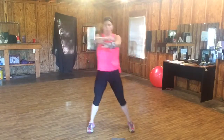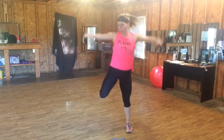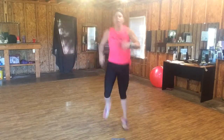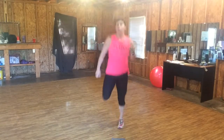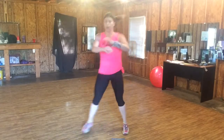Pull. Step, butt kick — just get them a little bigger. Pull. Step, pull. Squeeze the belly button. Butt kick.